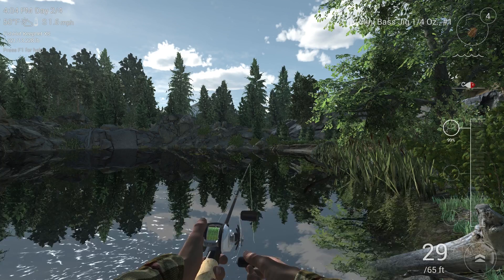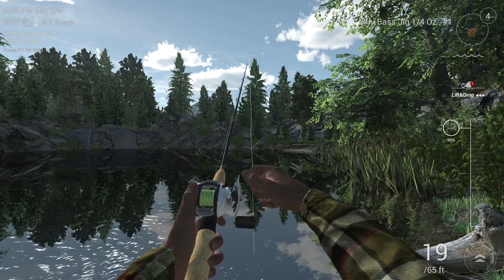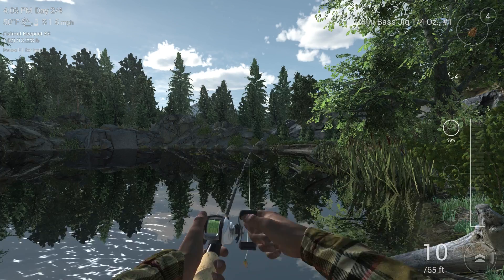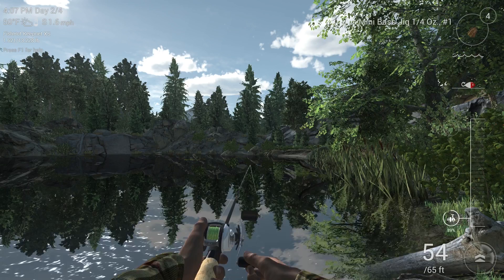We're hunting for white bass. That's right. Using the bass jig once again. And today we're determined to catch ourselves a white bass. Chip, I know that you can make it happen and you'll bring home the trophy. Well, I'll certainly do my best. I think I just saw a deer run by in the woods. Did you see that? I think an eight-point buck just ran by.